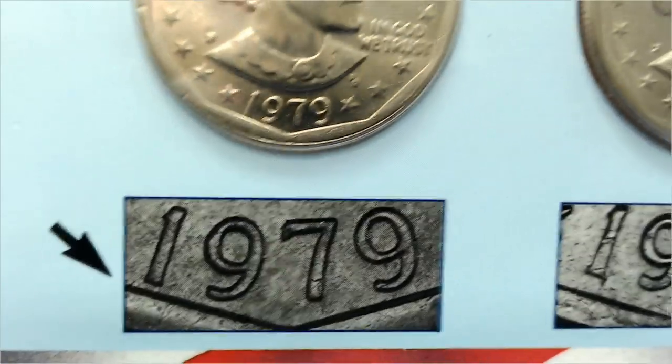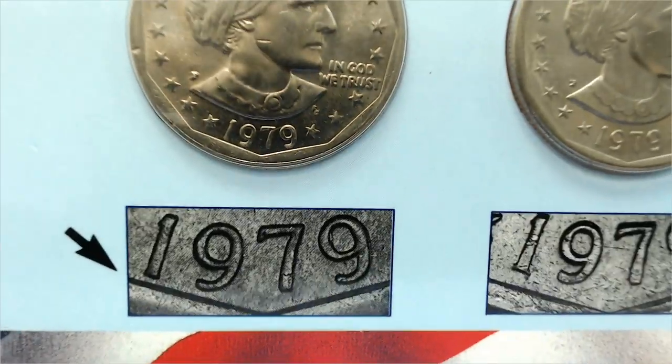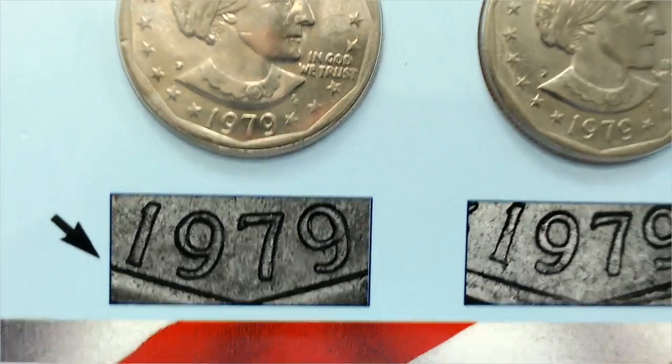If you don't have another coin to compare it to, and you want to know what the wide rim or near date looks like, the 1980 and 1981 examples are also near dates, but that's normal for them. So if you take one of those and compare it to your 1979s, and you find a 1979 where the date is as close to the rim as on an 1980 or 1981, then you know you have a near date. That's how you know, and that's how much they're worth.